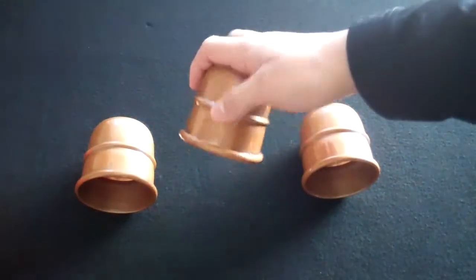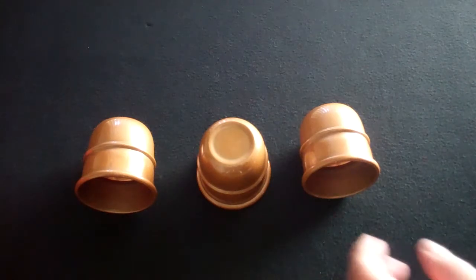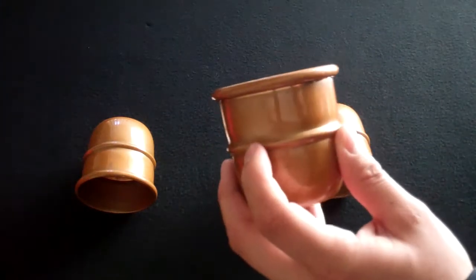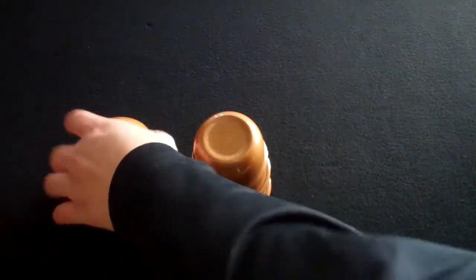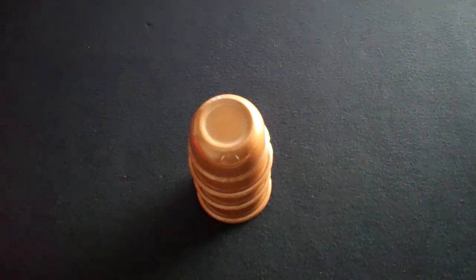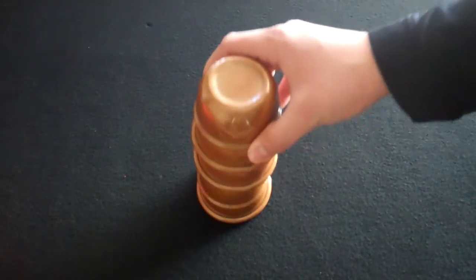The inside, which you can't see, has Jim's hallmark — his signature stamped on the inside of every cup. These cups have the one shoulder bead. When stacked, they have an offset stack to them, which is the way Jim made them.